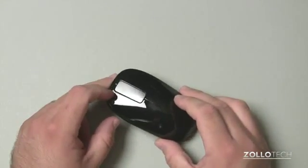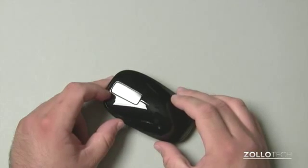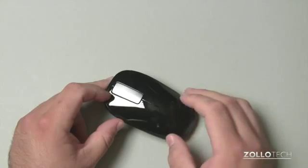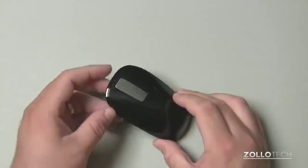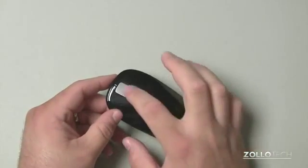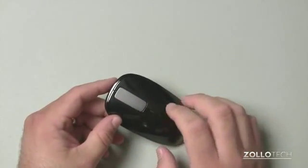It comes in at about $50, but if you look around, you'll find it more around $20, and maybe even cheaper than that still, depending on where you're looking. One of the interesting things they've done with this mouse is replace the scroll wheel with this little touchpad here. I'll talk about that more in a second.